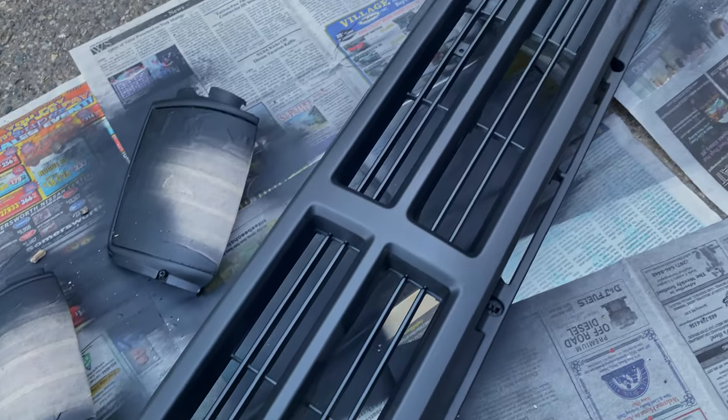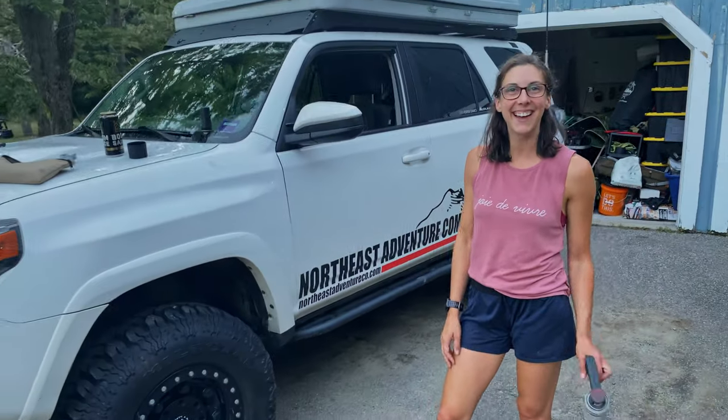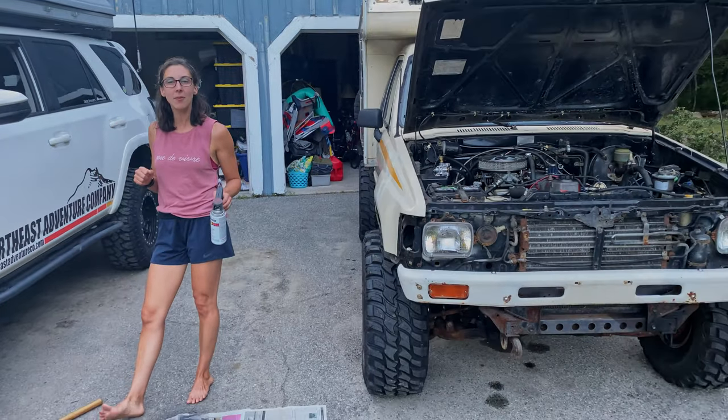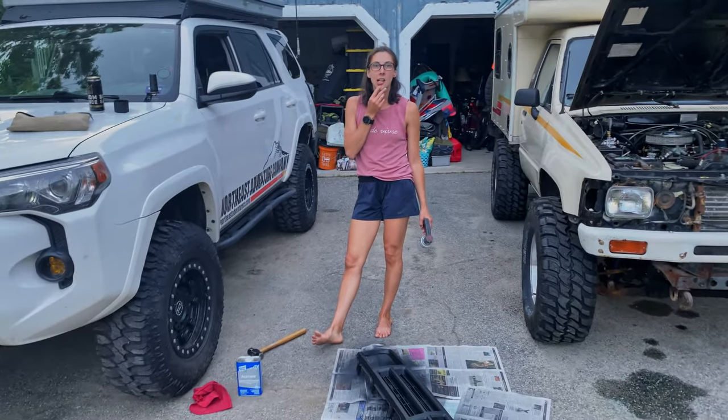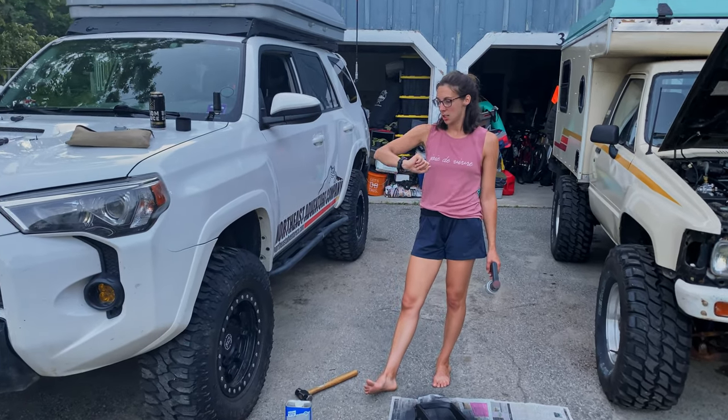I'm hoping to get my new Dobinsons MRRs in my 4Runner up front, but we'll see if I have time. Do another coat, and then we'll let that dry a little bit and get it on there. Maybe tonight or tomorrow morning — we'll see how long it's taking to dry. It's a little less humid now than it was earlier, but it's also cooler.